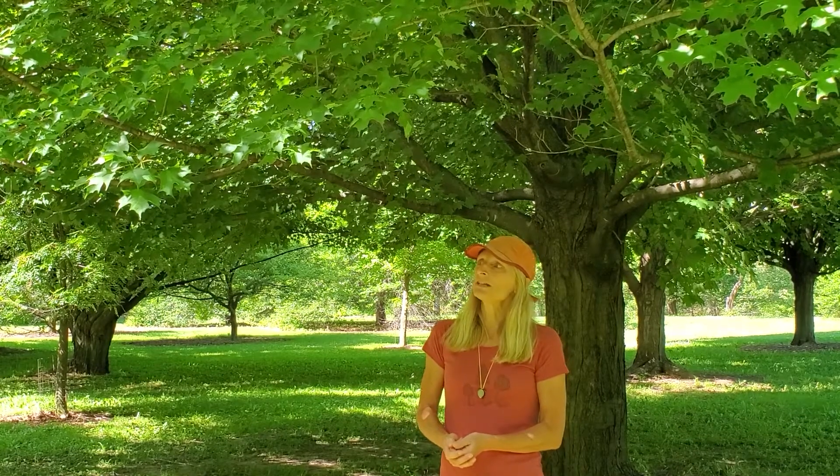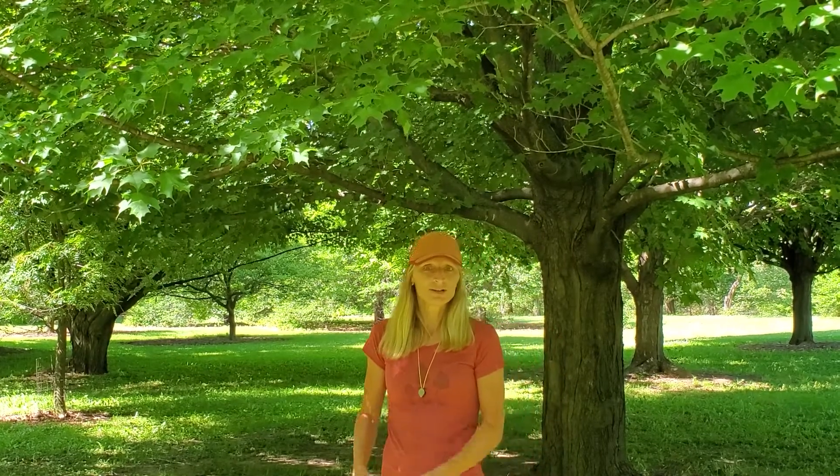It is an extremely useful tree. As you know, it produces maple syrup — it's the main maple that produces the best syrup, hence the name Saccharum for sugar. And it's a fairly easy tree to identify, so let's take a closer look at its features.